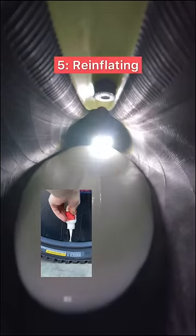Then of course the next step was to add the air once again, and that of course was the end of the video. Happy trails!